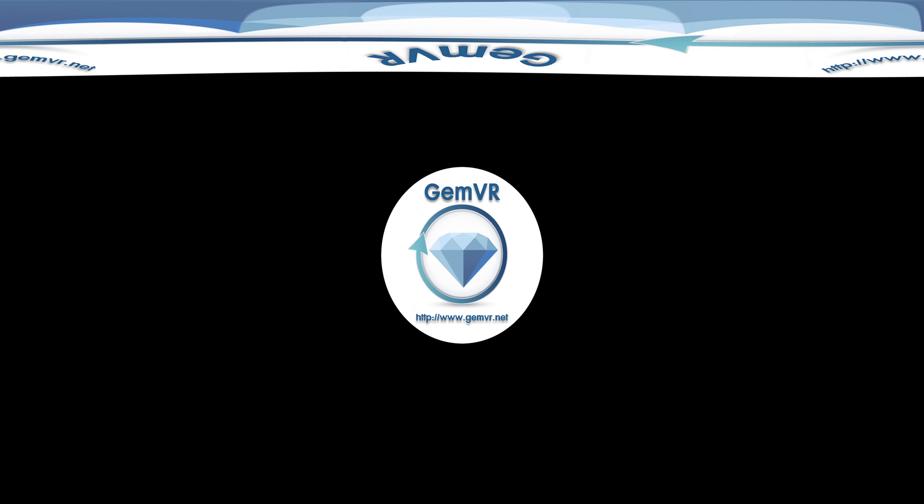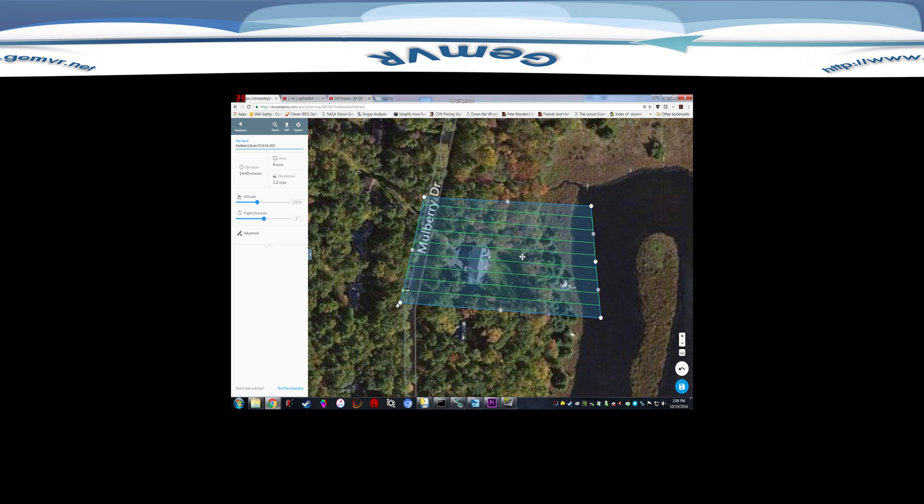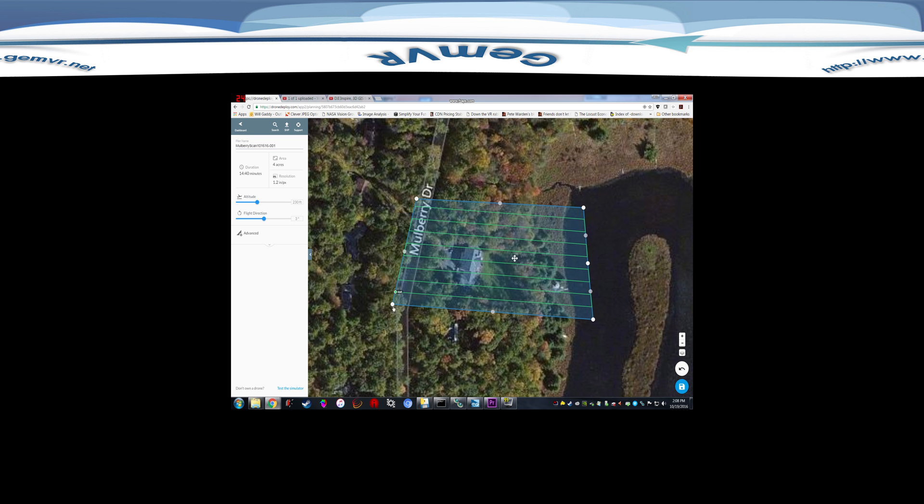Hi, this is Will Gatti from GemVR, and today we're going to be taking DroneDeploy for a test drive. I've flown this a few times before, but what this app allows you to do is set up a flight plan to do an automatic autopilot survey and mapping mission for a DJI drone such as the Inspire, which is what we're going to be flying today.